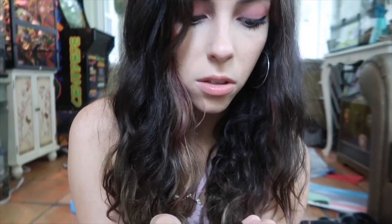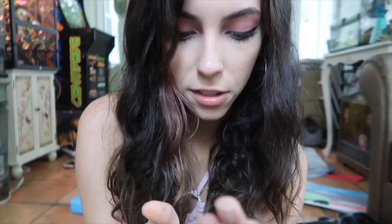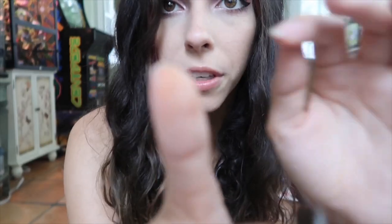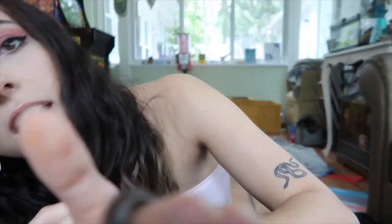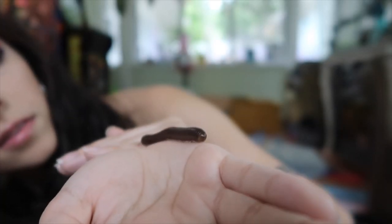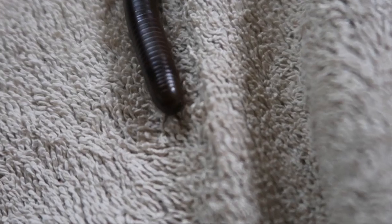I think they do this thing where when they get spooked they secrete a little liquid, and it stains your fingers orange — you can't really see it, but it's like a defense mechanism. I'm going to do a close-up of his face because they have very very cute faces. Okay, he's chilling on the towel — let's see if I can get a good close-up.